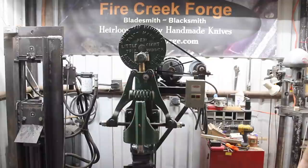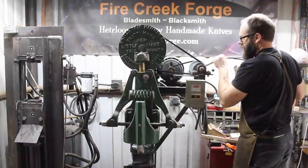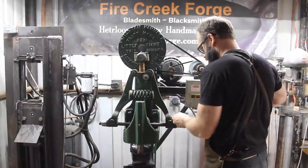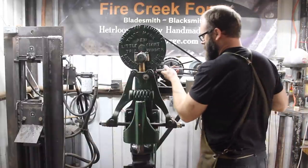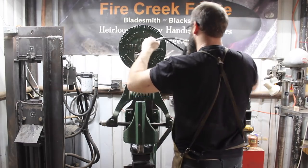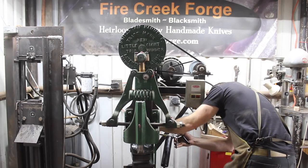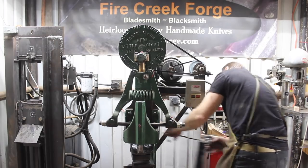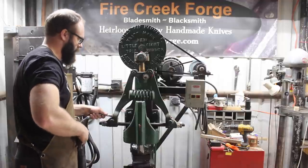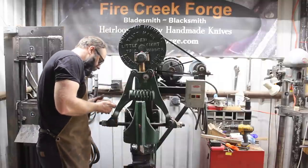Into the forge we go. After letting the billet — the bar — cool down, it's time to get the old Little Giant going. It actually says 'New' on the flywheel right there, which is kind of funny because it's about a hundred years old. Trying to get the old new Little Giant going here — these things run on grease and oil, so make sure everything's well lubricated and get it ready to roll.